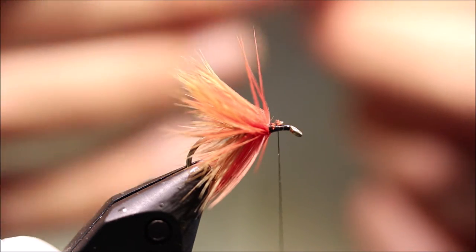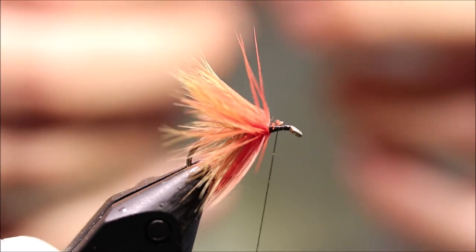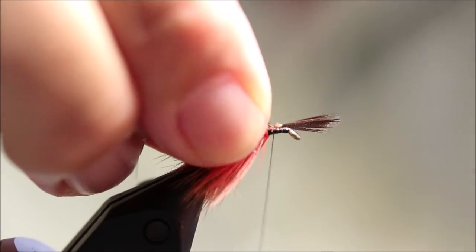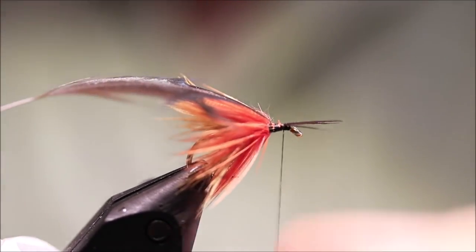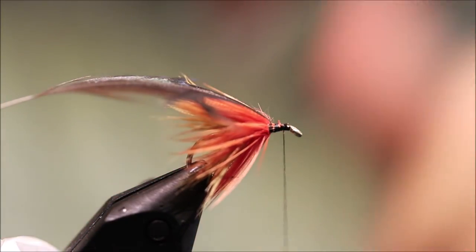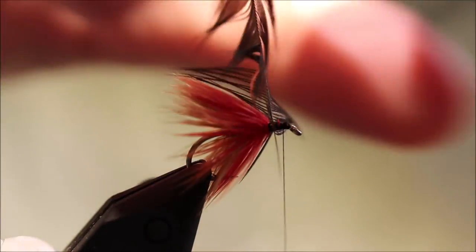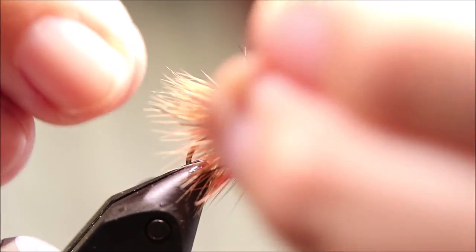And the front hackle — I'm using natural black. When I first saw this in the magazine, the dressing said you could also use brown or black. But I like the natural black because it's slightly brownish — they're not jet black like a dyed cape. This hackle is longer still in the fibre than the orange and the ginger. Each hackle is getting a wee bit longer than the one before. Keep winding, using up as much as I can get onto the fly.